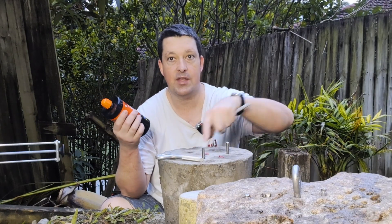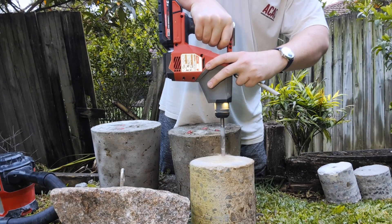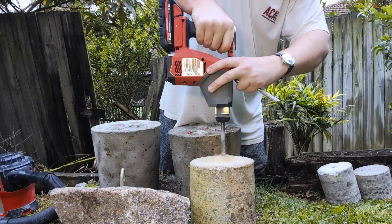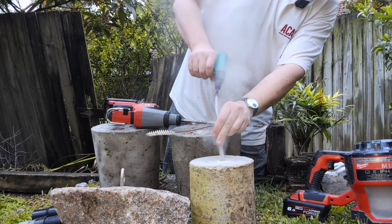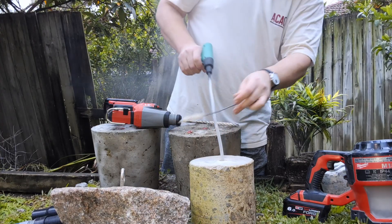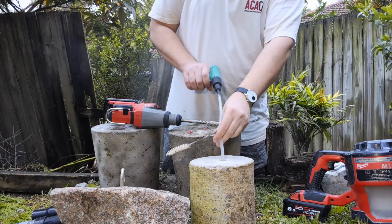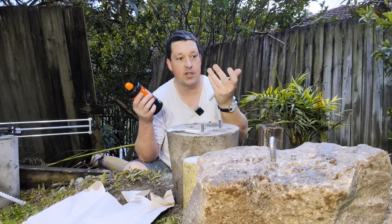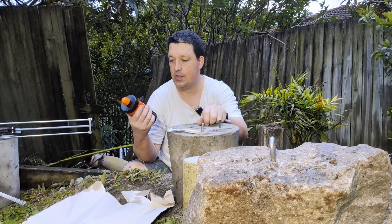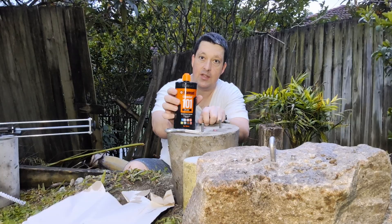I've got a few other samples, all with pre-prepared holes. Right now I'm just going to stick the glue in and the bolts, and then in a couple of days we'll be able to pull them out. But for now I'll just start sinking these anchors.